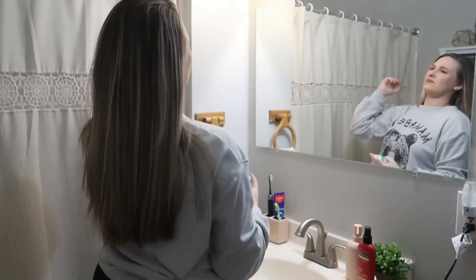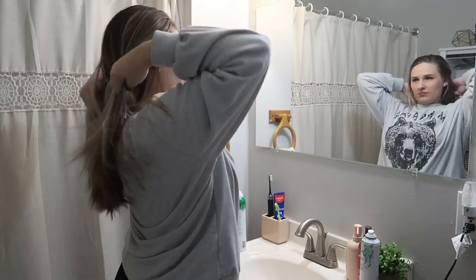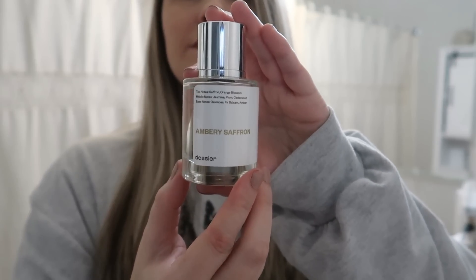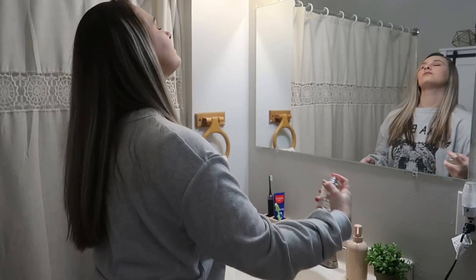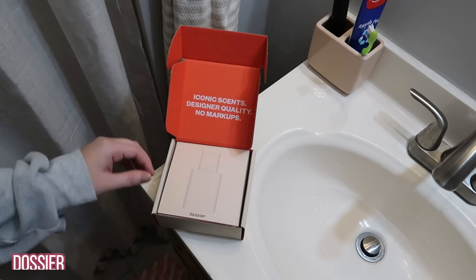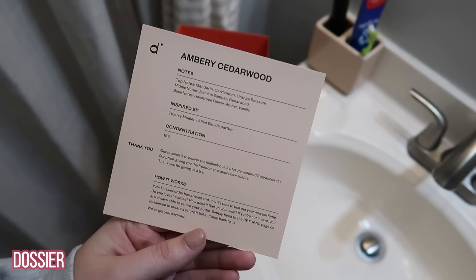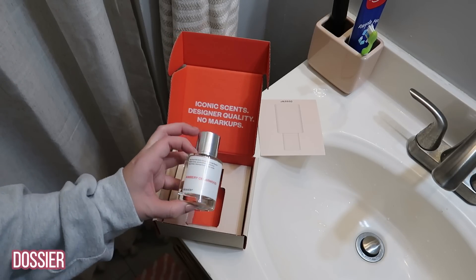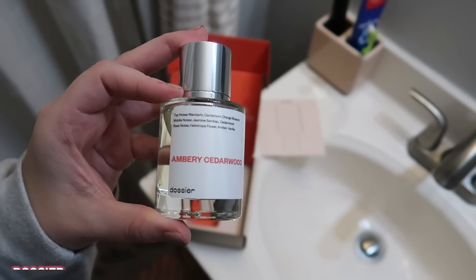I wanted to share a few clips of me getting ready because I've been asked about what makeup I'm using lately. Which brings me to my favorite perfume — I always share my Dossier perfumes with y'all. My top favorite perfume ever is the Amberly Saffron by Dossier, and that's what I'm actually wearing today. I'm also going to be trying out a new Dossier perfume today and sharing my opinion. I have quite the collection and I absolutely love the quality and the long-lasting fragrances.